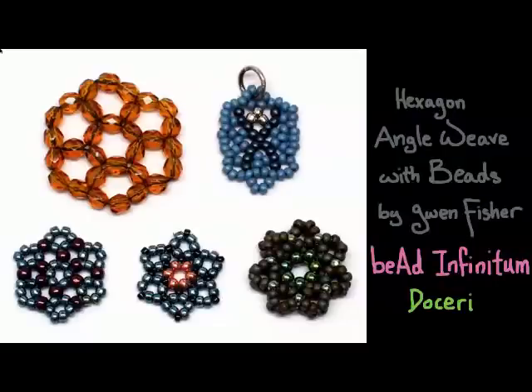Here on the top left is a basic patch of hexagon weave. You can see a loop of six beads, which is why we call it a hexagon — because of the six. Around that loop, we have six more loops, and that's basically how the weave repeats.